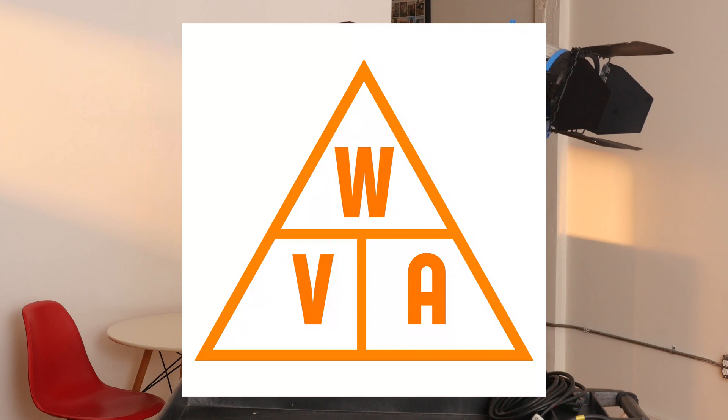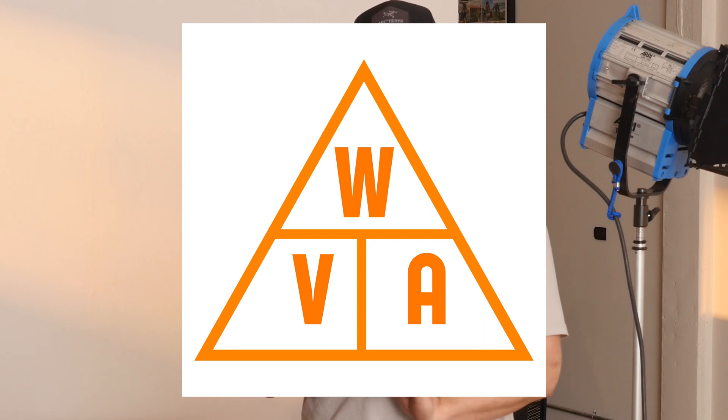We're dealing with something called Ohm's law. There's a cheat to remember the formula — it's called West Virginia: WVA, which stands for watts, volts, and amperage. If you draw it out in a little triangle, the W is up at the top, V is lower left, and A is lower right. Watts is how much power your device is pulling. Volts is how much power is being supplied to your device from the wall outlet. And amps is the relationship between the two.